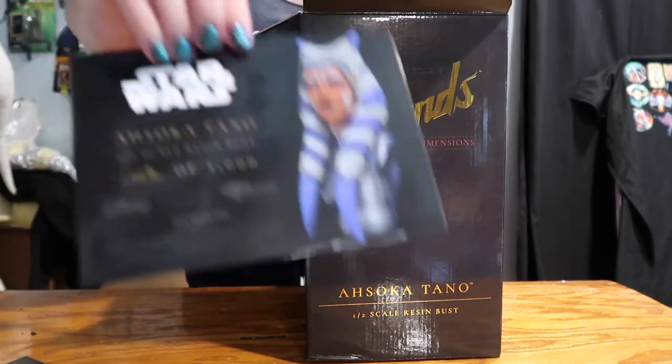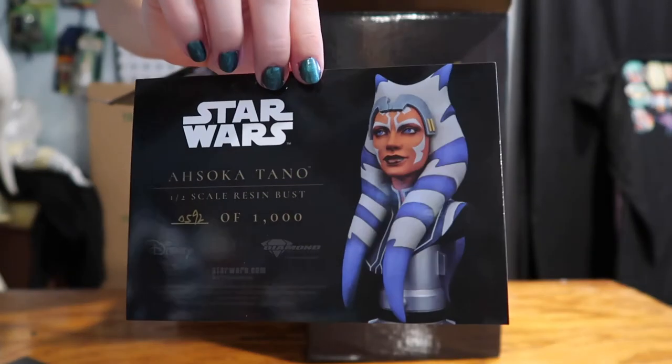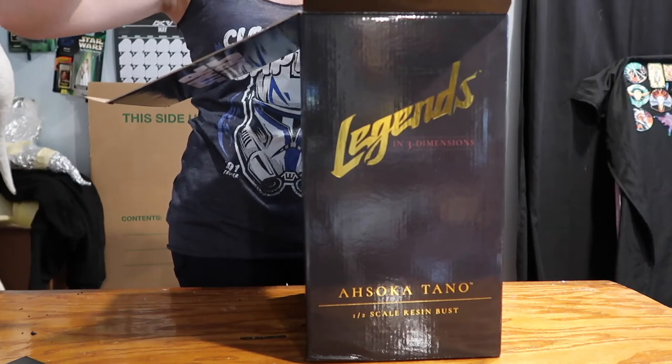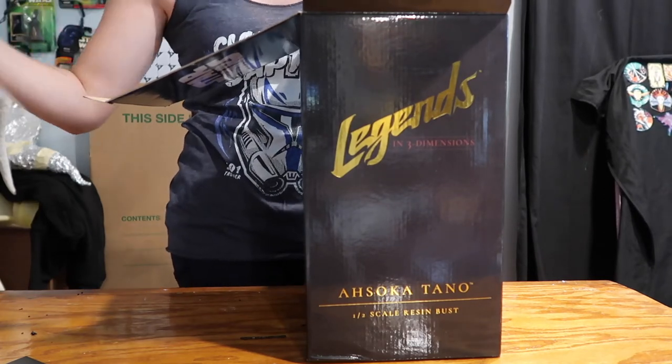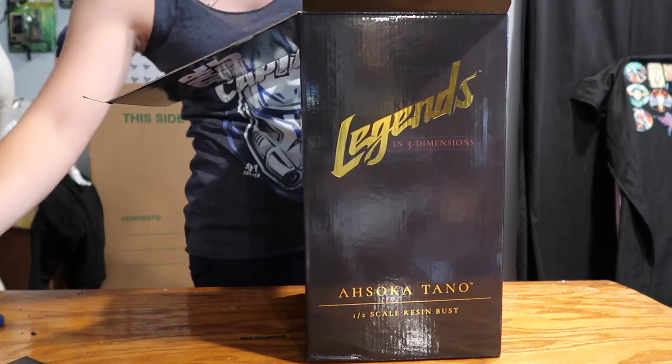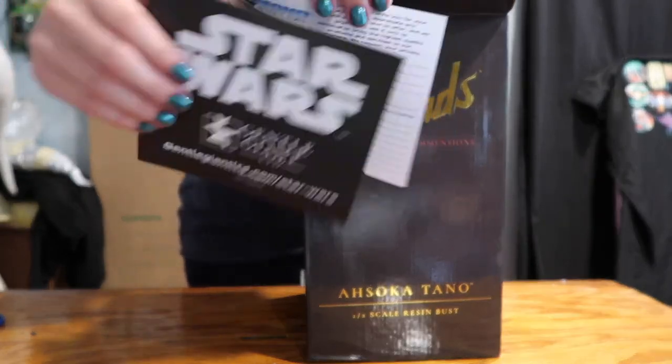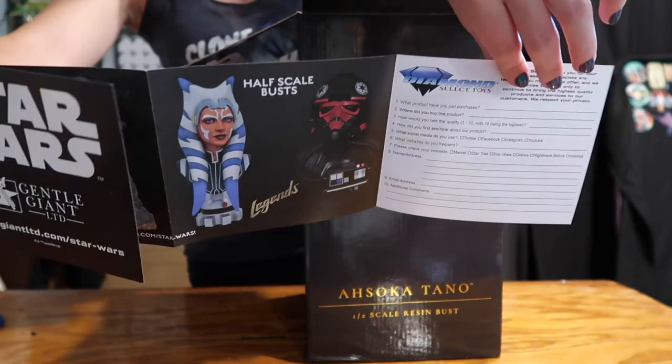It is numbered — I have number 592 out of a thousand. It does come with a certificate of authenticity and also comes with a Gentle Giant lineup and membership card.